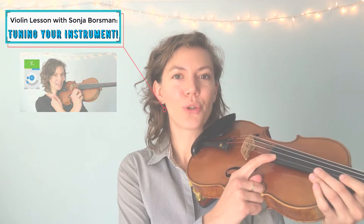Before we play, let's make sure we're in tune. Listen really carefully, trust your ears, and see if your strings sound the same as mine. If they don't, you can go to our tuning video and practice tuning your instrument. Starting with the highest string, the thinnest one — this is E.